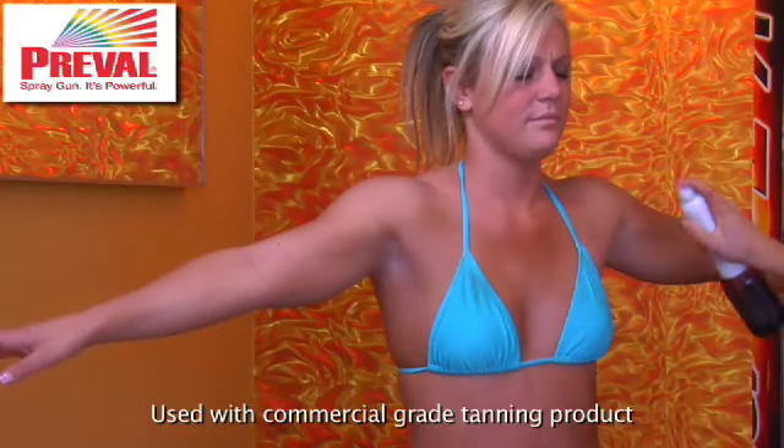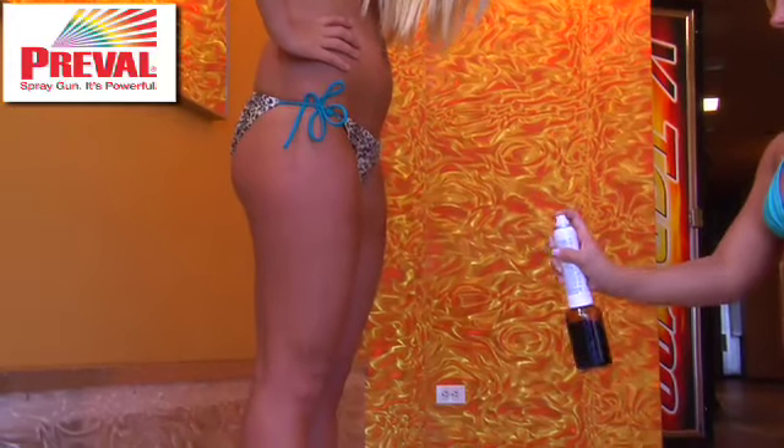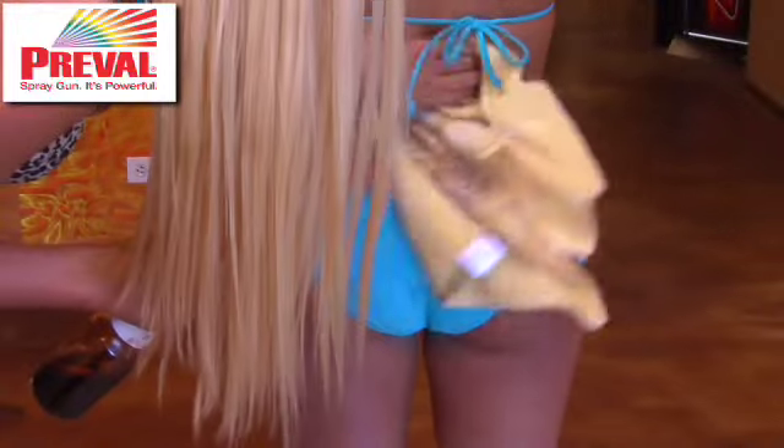Using PreVal is so easy because it's portable, you can use it anywhere, you can use it on your friends, you can do it yourself, and it doesn't leave you any streaks on your clothes. It's great when I don't have time to go to a tanning bed or I'm trying to get rid of some unwanted tan lines.